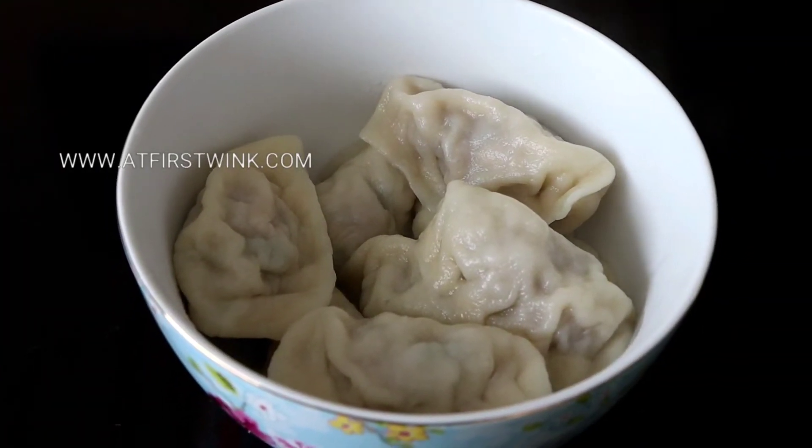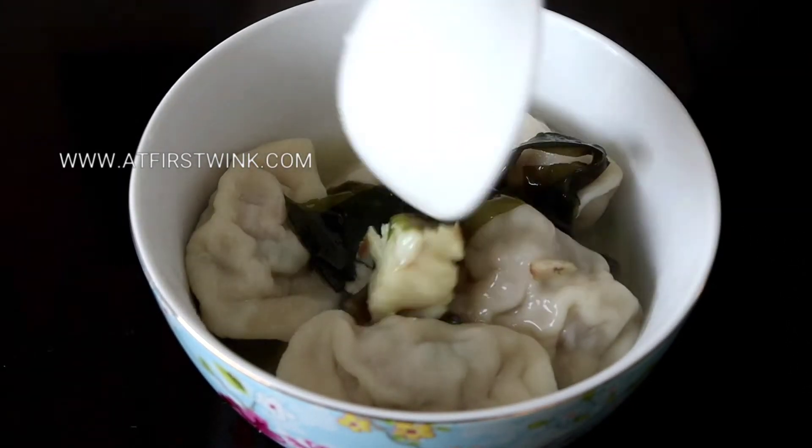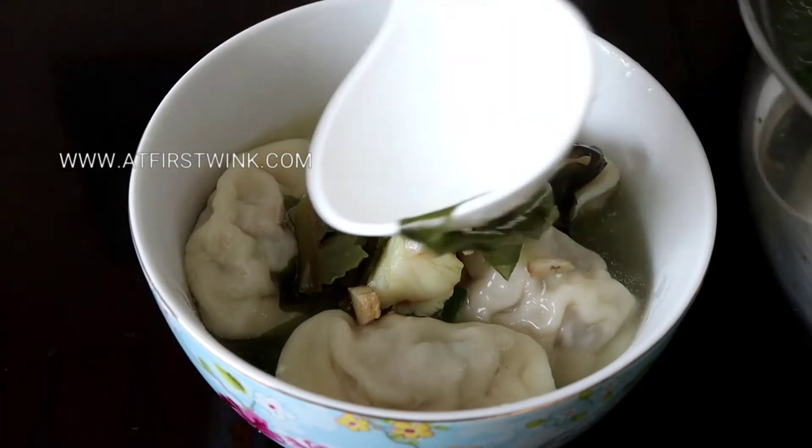I've added the soup to a bowl of my mom's freshly made dumplings to make the soup more filling. The recipe can be found in one of my previous YouTube videos.